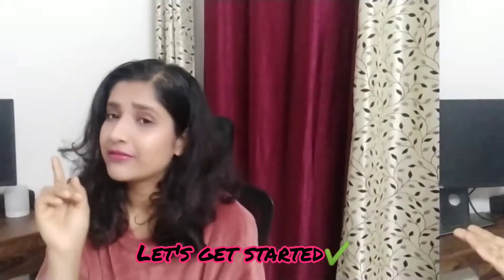Hi guys, welcome back to my channel. My name is Kardi and you're watching The Amateur Millennial. Welcome back to yet another video. This is another haul from Meesho, and it's actually a review after using the products for two months. So without further ado, let's get started.